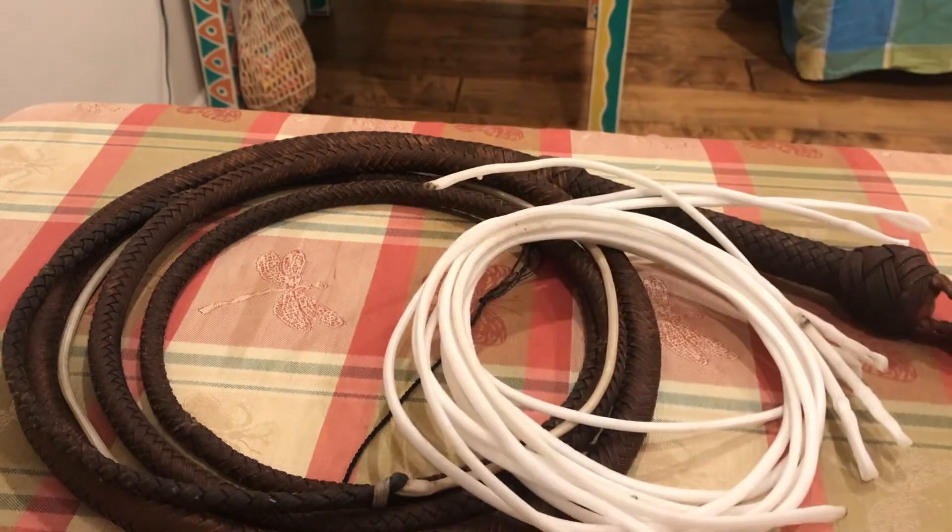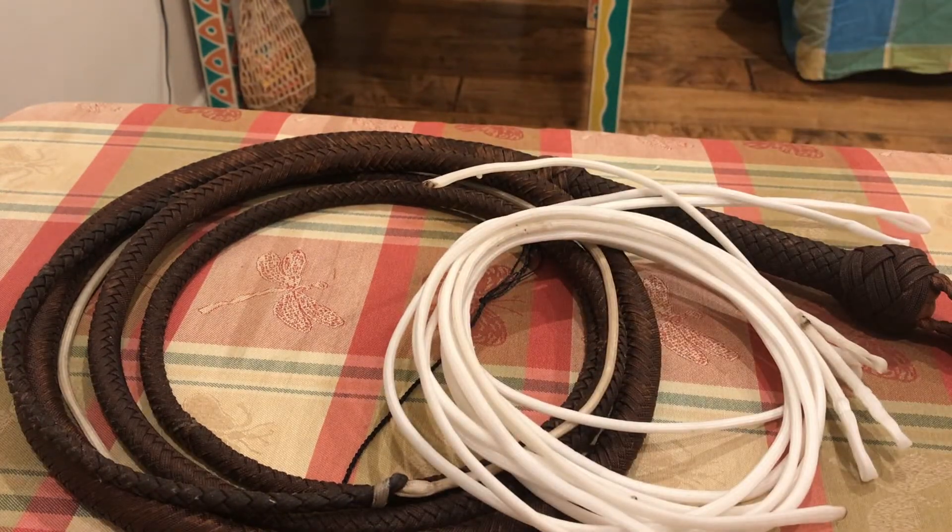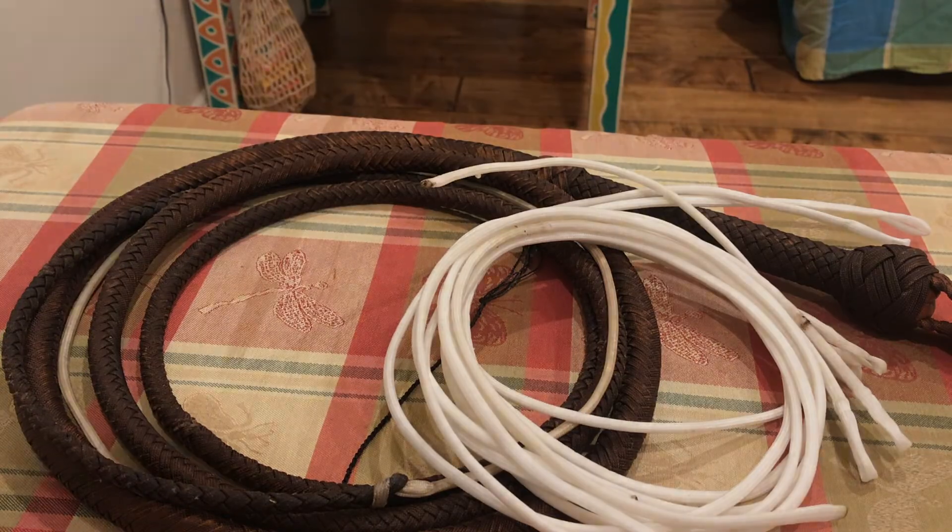I'm very happy with this. If you guys need a whip to be fixed or want to order a whip, be sure to go to Isaac Eliasson of Eliasson Whip Company. I'll put a link to his Etsy shop in my description. Thanks for watching this video, guys!